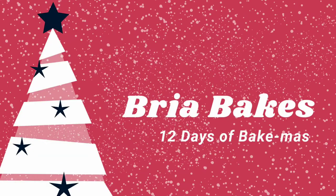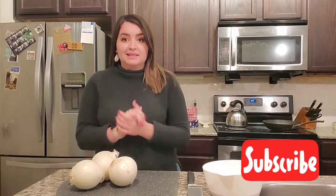Welcome back to Bakeness, y'all. Today I'm gonna try making a meatloaf. The recipe we're trying today is Ina Garten's easy meatloaf recipe, which I'm hoping is as easy as it looks.